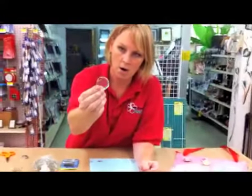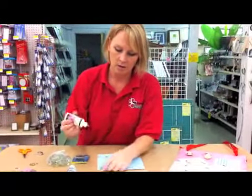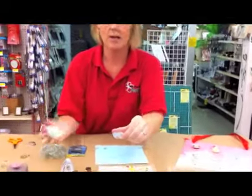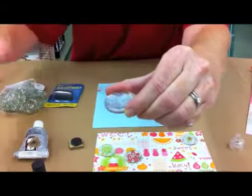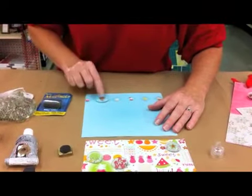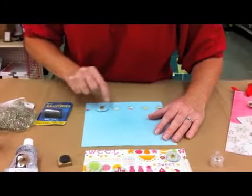First of all, we're going to take our marble and the glossy accents, and we're just going to squirt a little bit on the back. I'm generous with it, but I kind of do it in this loopy kind of format, spread it around, and then when I put it on my page, I swirl it around. I want to make sure all of that glossy accents is sticking everywhere on the paper.